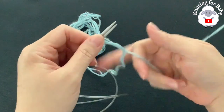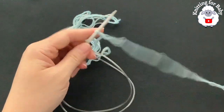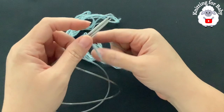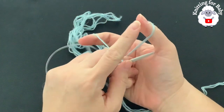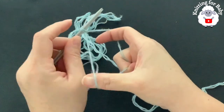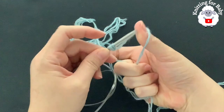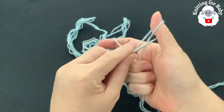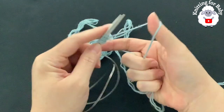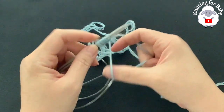Make a slip knot and insert both needles. This yarn here is what we just measured, and this is coming from the skein. Open up the yarn and go from left to right. This is called the long tail cast on. If you prefer to cast on using any other method, that's fine too. Continue until you have 60 stitches.